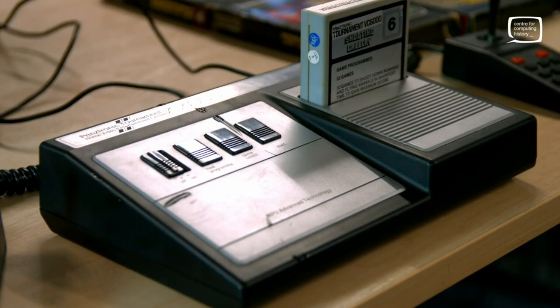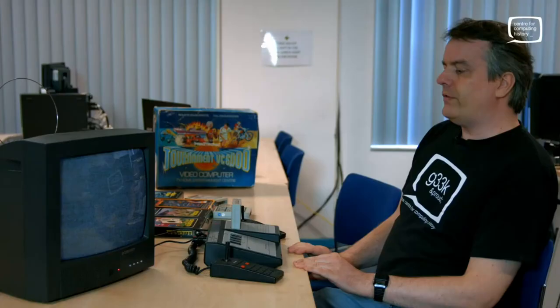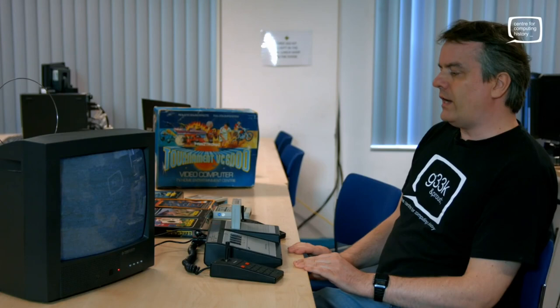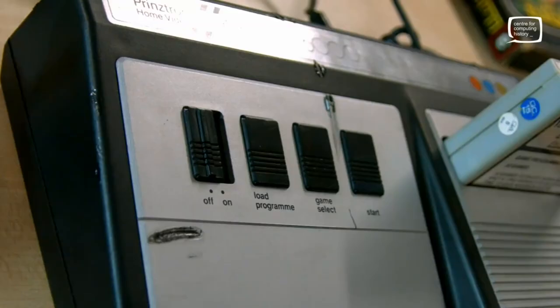All the machines used exactly the same technology. A lot of them looked like this; others had completely different cases, and the only thing that stopped any of them being compatible with each other was the shape of the cartridge. Internally, they all had the same CPU: the Cignetics 2650 processor, with about 4K of RAM and apparently 4 kilobits of video memory.